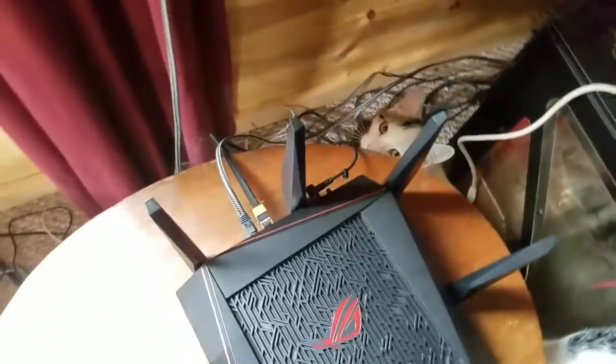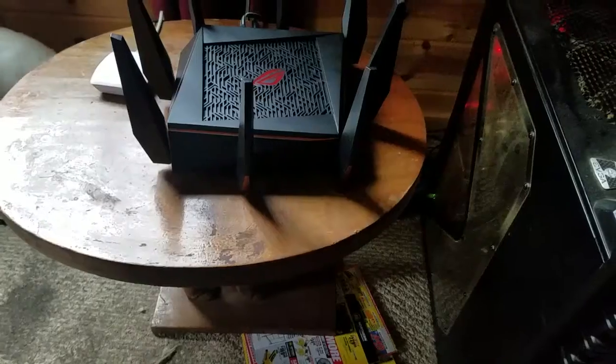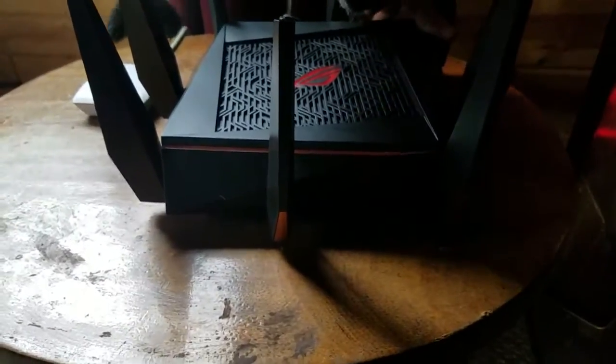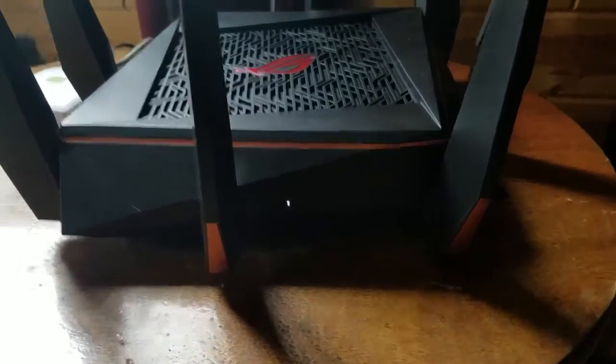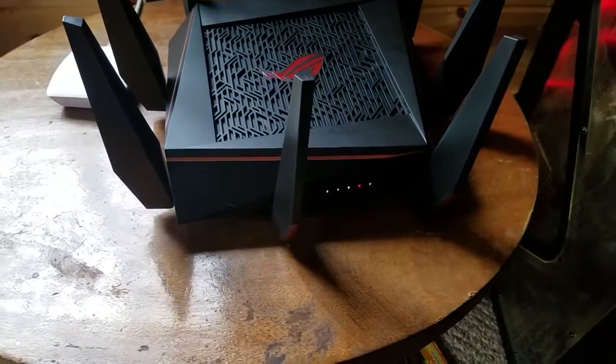Alright, I'm going to pause the video and plug it in and I will come back and show you what it looks like. Alright, I'm back — so we're going to turn it on. There we go, the lights in the front lit up. Alright, it's all lit up.